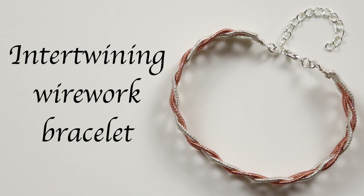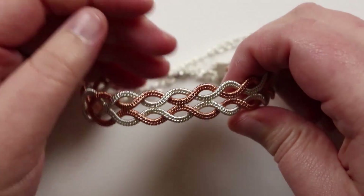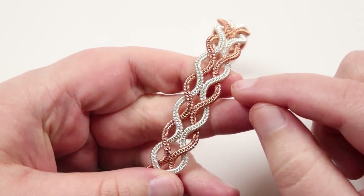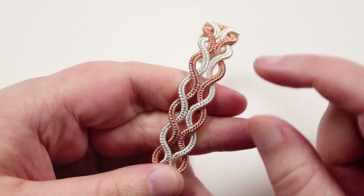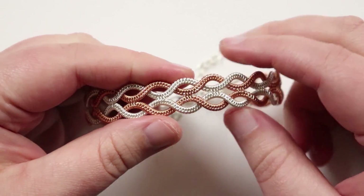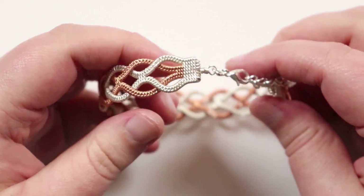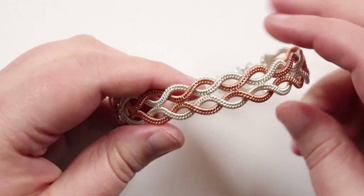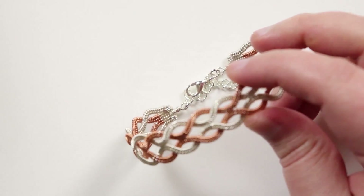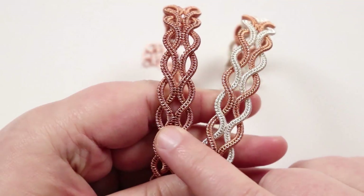Hello everyone, I'm Christina of CSL Designs and today I'm going to show you how to make this intertwining wire work bracelet. Mine has intertwining sections of wire work, and I've chosen to use two different colors — copper and silver — to help emphasize the structure going all the way around. You can choose whichever colors you want, or even use the same color and still get a nice effect.